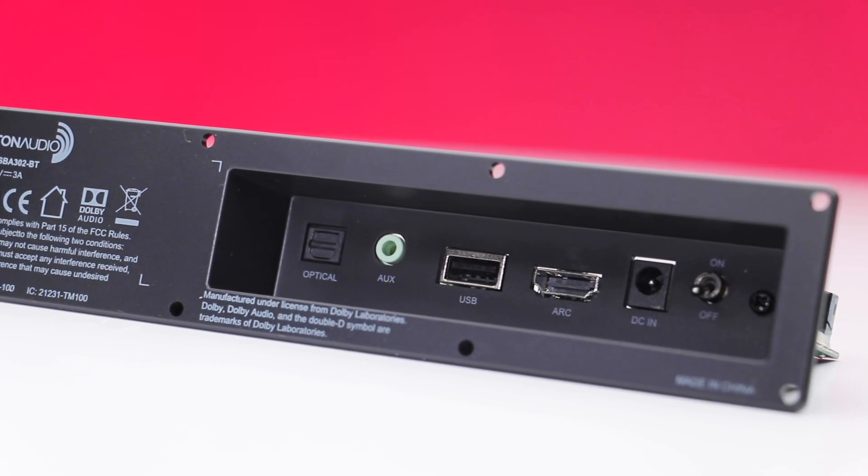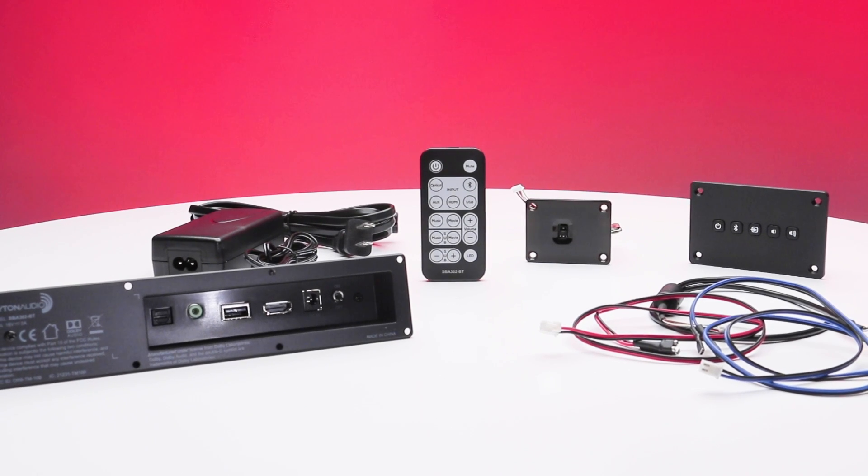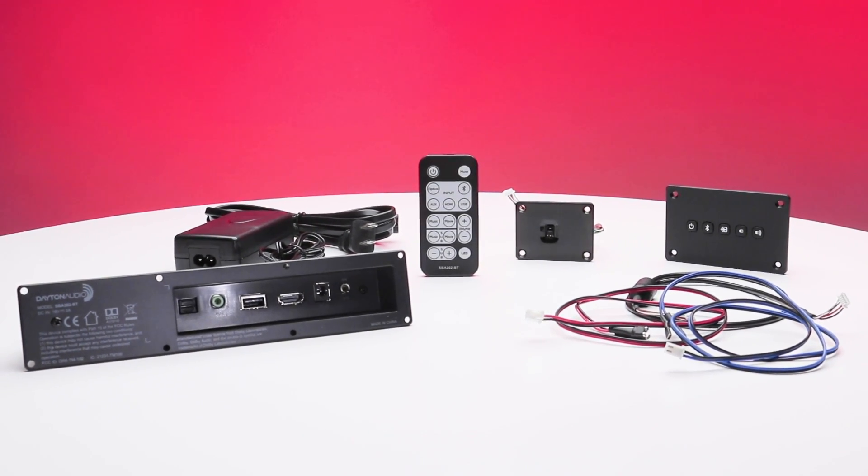Maximize your TV and gaming experience by building your own soundbar today using the Dayton Audio SBA-302BT kit.